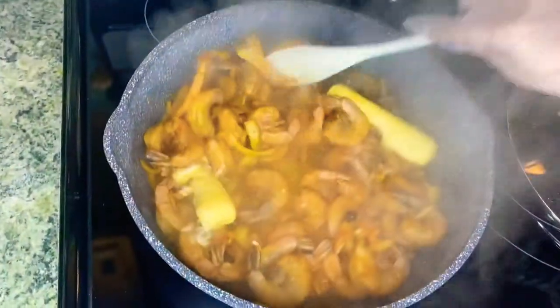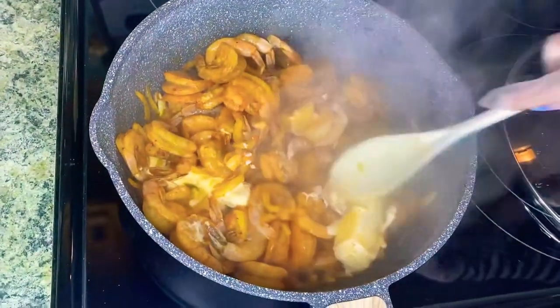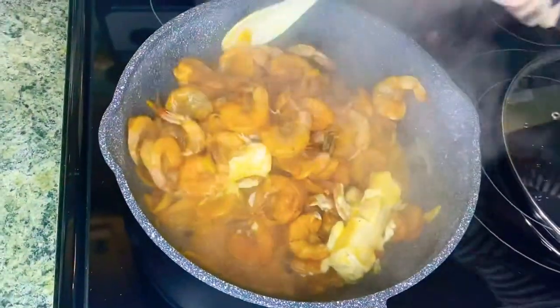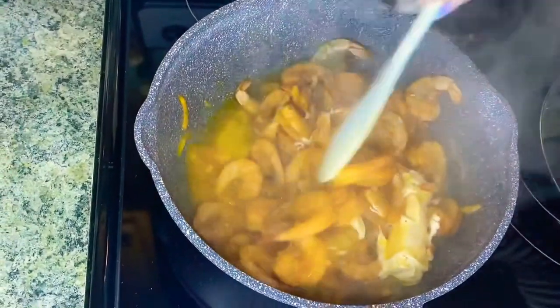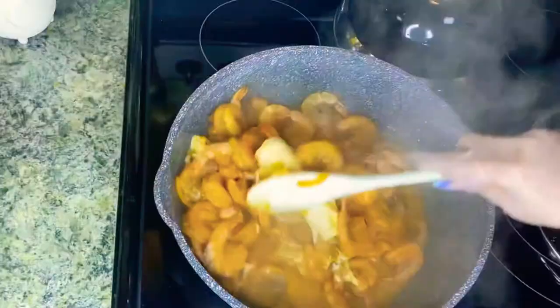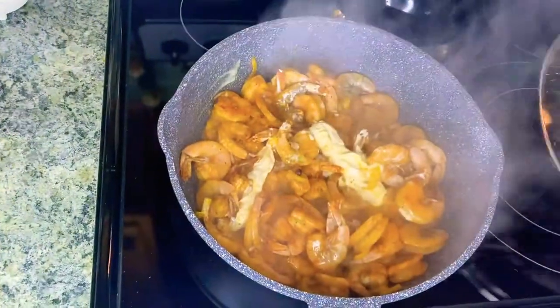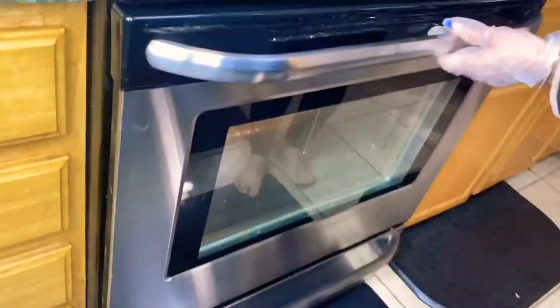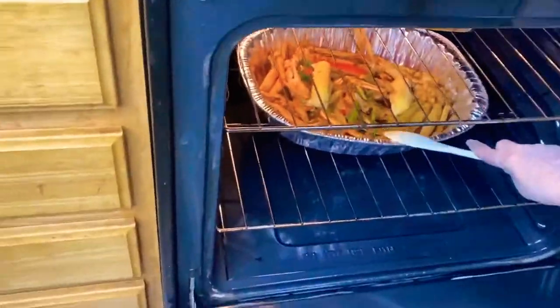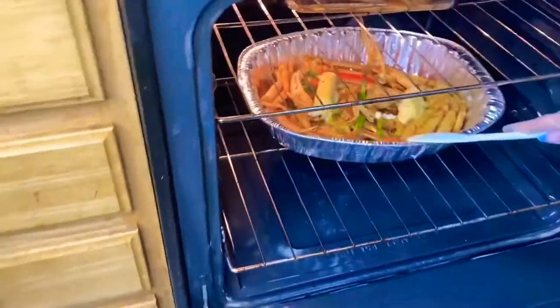I'm letting the shrimp cook for 10 minutes. Make sure within the first five minutes of cooking time to stir the shrimp so it's not sticking to the pot, then let it remain cooking for the balance of five minutes. At the halfway point of the crab's cooking time, make sure you flip it to the opposite side.